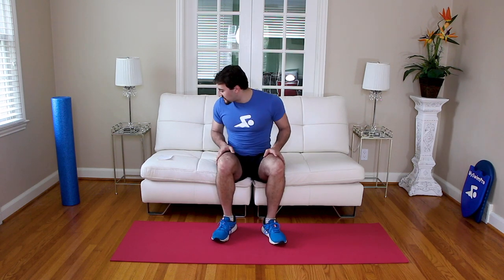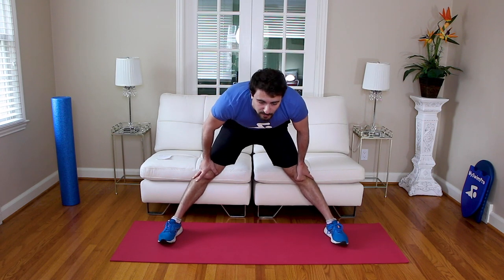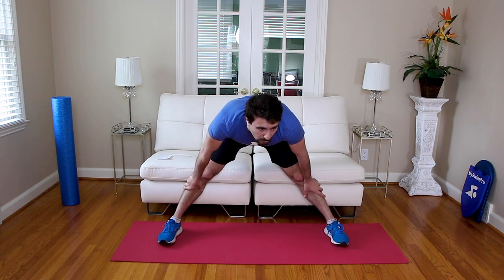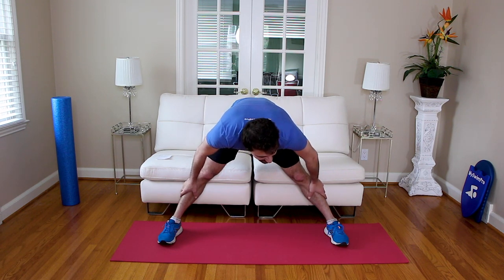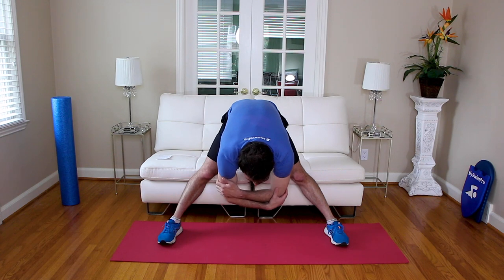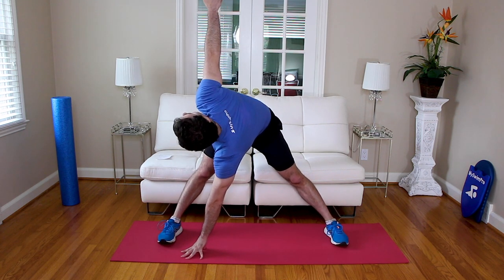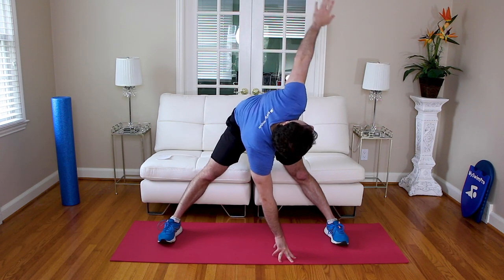Congratulations, you completed almost the low impact dryland boot camp. Last thing — a hamstring stretch. Legs a little bit wider than shoulder width, keep your legs straight, back flat, lean over. This is a great hamstring stretch — we did a lot of things to get the core nice and warm, so we're making sure we stretch out the hamstrings, glutes, and lower back, and then the other side: hip flexors, quads, and the front of the core. Reach down, let your body hang. Reach over to one side, open up your body, leg straight, arm to the ceiling. Crawl over to the other side, lift one arm up to the ceiling. Back down in the middle — hang. Go ahead and roll up slowly.